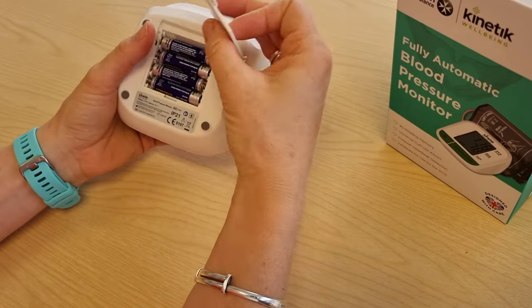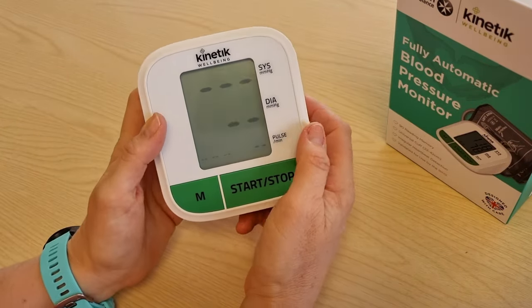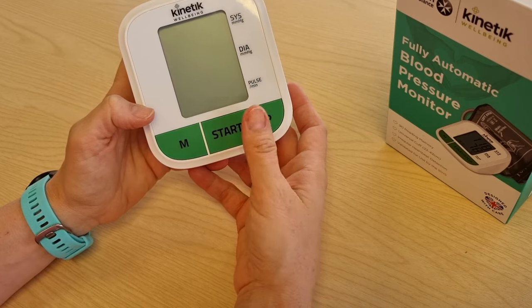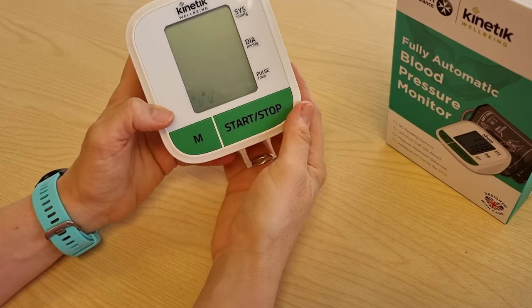Make sure you slide it down and the unit will automatically come on. You will hold the start/stop button until the time, year, and date flash in the corner of the screen.